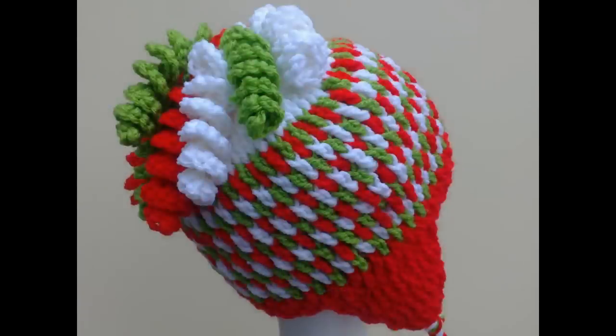They look great on the top of hats and I will put the video tutorial link and the written pattern link in the description box below the video for this hat. You could also use it as hair on a crocheted toy.